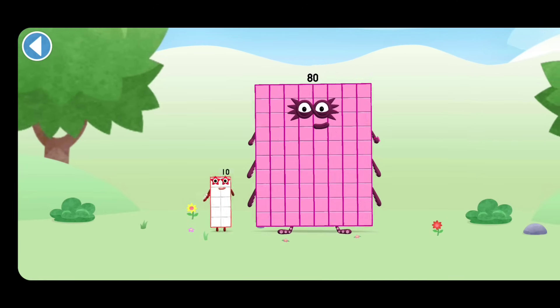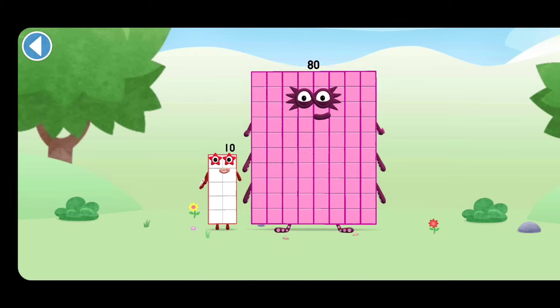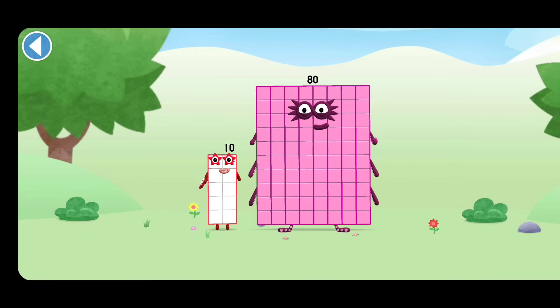You're about to meet Numberblock 90. Can you add 10 to 80 and make Numberblock 90? Drag Numberblock 10 onto Numberblock.